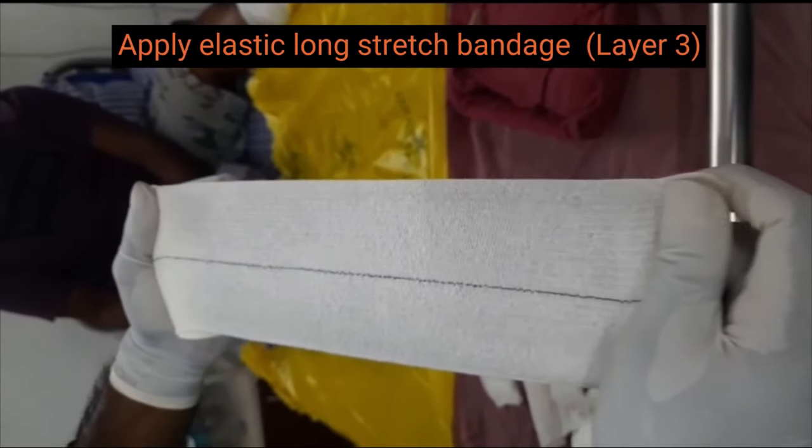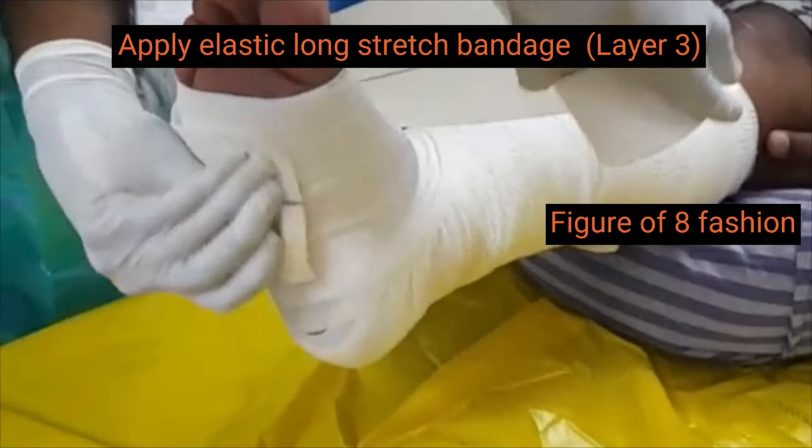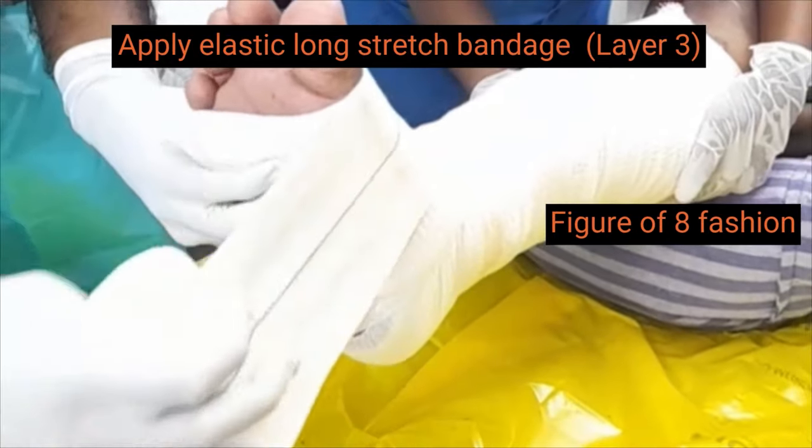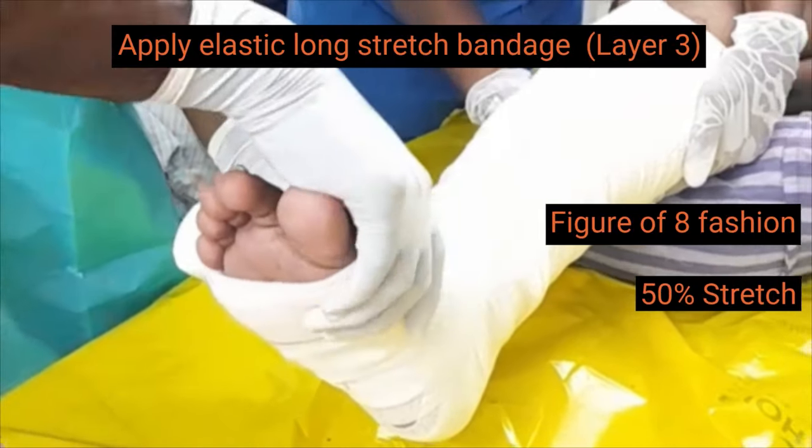The third layer, the elastic compression bandage, has a line at the center to guide the amount of overlap. The bandage is stretched at just more than 50% between no stretch and full stretch and is applied.